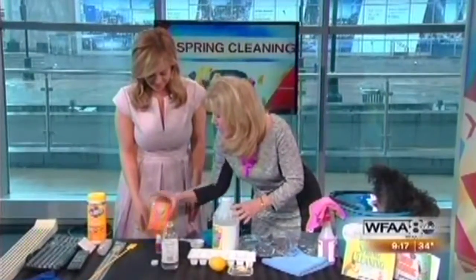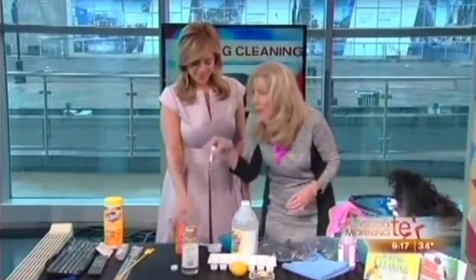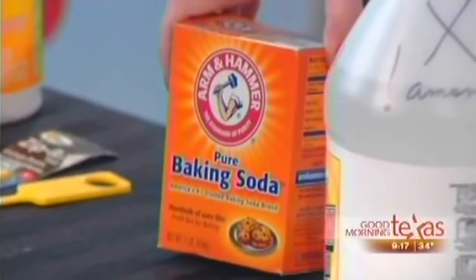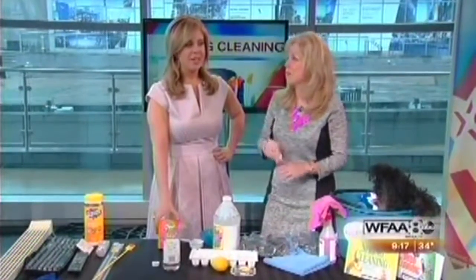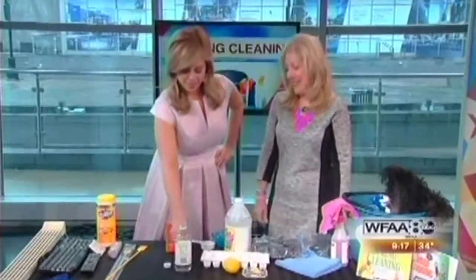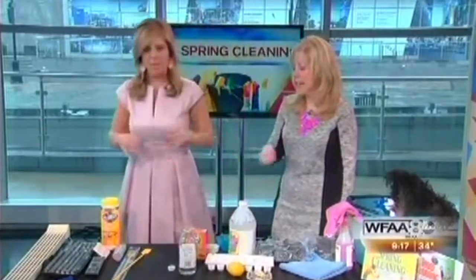If you want to clean the mattress, maybe once a year, use baking soda and your favorite essential oil. Mix it up in about a cup or two, sprinkle it all over the mattress, and then vacuum it all up with an attachment. Leave it for about two or three hours — it helps soak up body oils, sweat, and dead skin cells, then you vacuum it all up. Choose lavender if it's for a mattress so you get a really good night's sleep. Make sure you vacuum it up thoroughly afterwards.